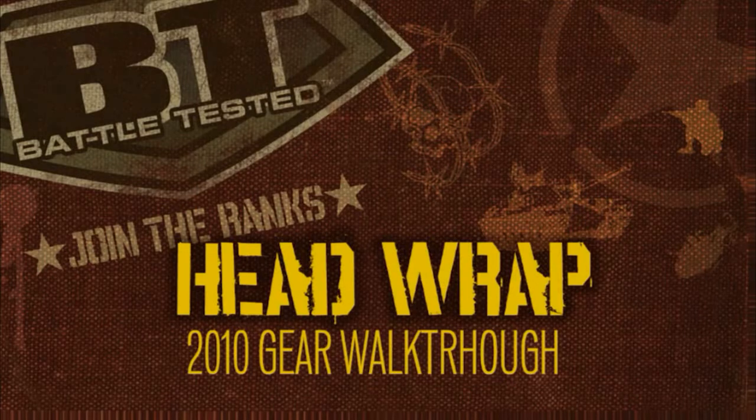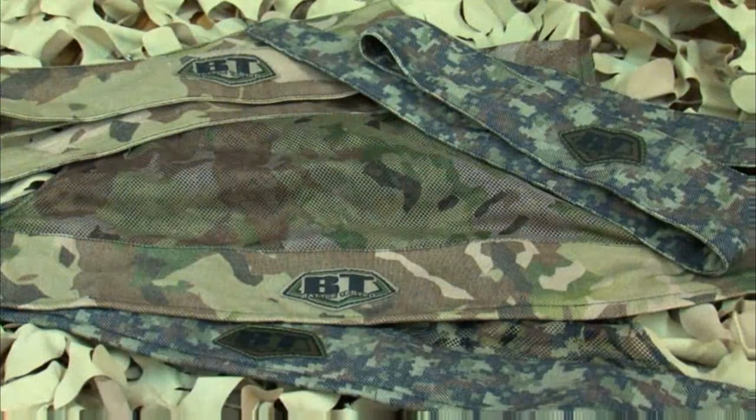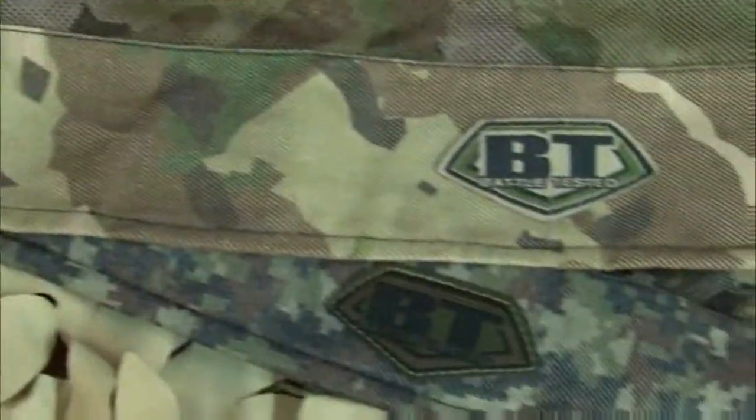The BT Headwrap Headband Combo is great for protecting an exposed forehead and keeping sweat out of your eyes. With BT, the headwrap and the headband is a package deal.